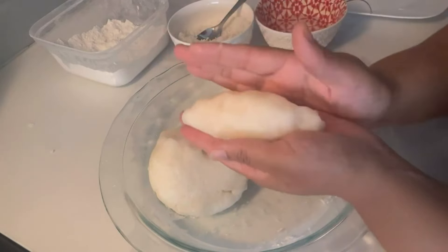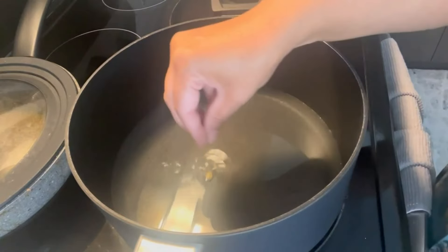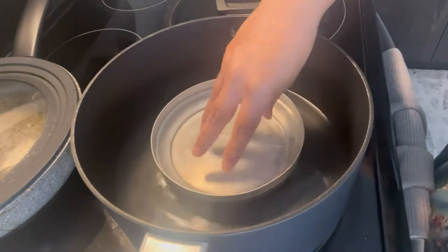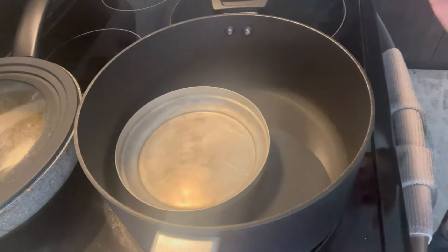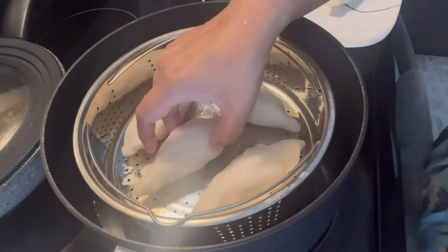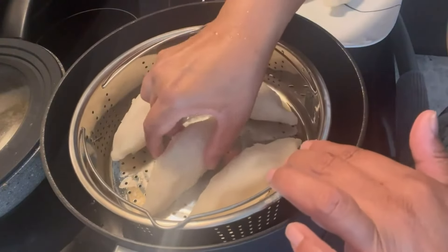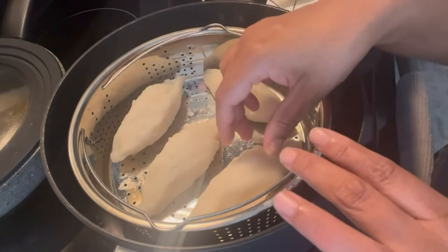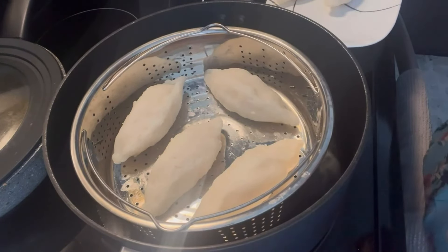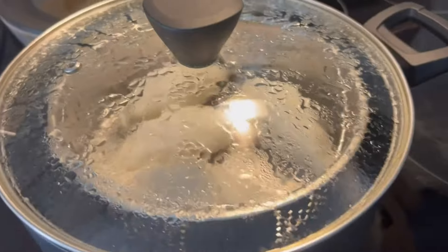Repeat the same shaping process for the whole mixture. Now it's bain-marie time. Add a little water in a pot with some cardamom in the bottom, place a small bowl inside, then put your bain-marie rack on top. Do not put too many at a time as they can stick to each other — just four at a time. This amount of recipe makes six to eight pieces.